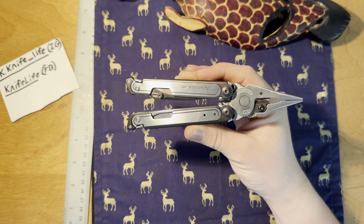A bottle opener if you need one. You've got your bit driver, you've got your saw — which is probably my most used, or second most used other than the pliers themselves. And then I use the file, and then I use the scissors — all in that order.